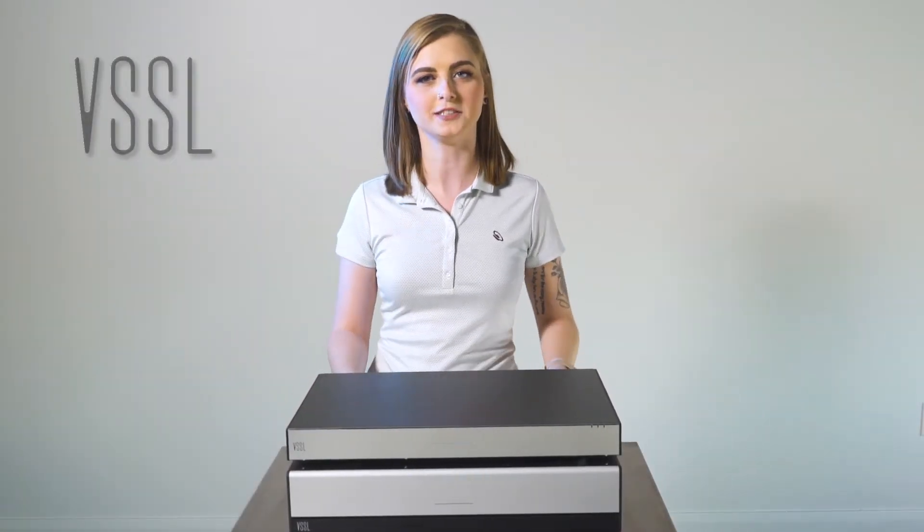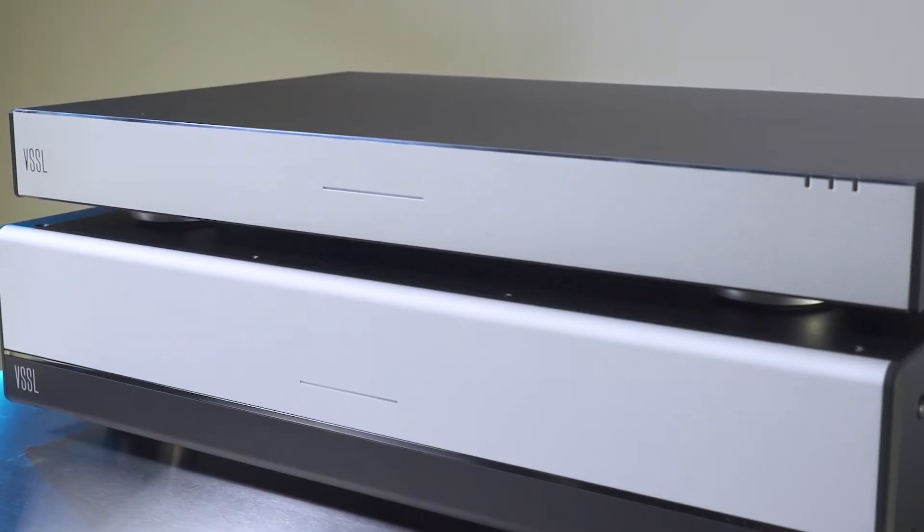Hey guys, what's up? It's Mackenzie with Vessel. Today I'm going to show you how to leverage the bus outputs on your A3 and A6 units to run a subwoofer.